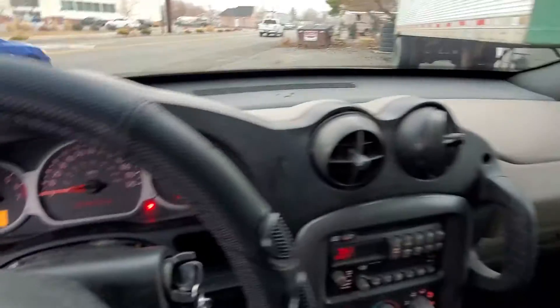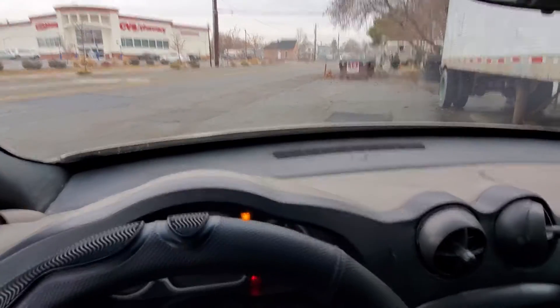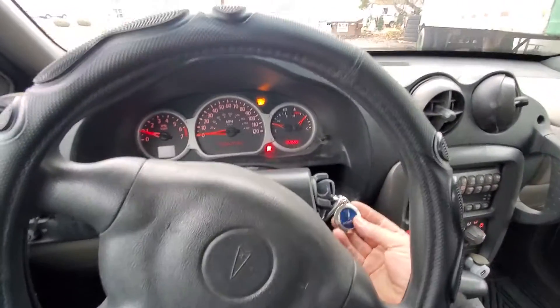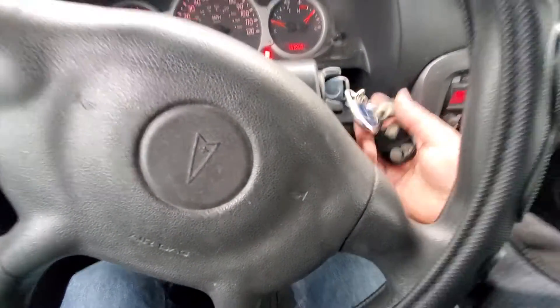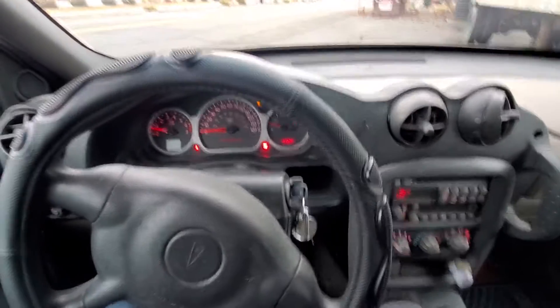I also moved over the seats from the white one because they were in better shape. Other than that it's running pretty good — it's got a little bit of a chirp, might be a belt, might be a pulley, I'll figure that out soon. Got the good old Pontiac keychain — I really like Pontiac. But it's running good, so that's the update.